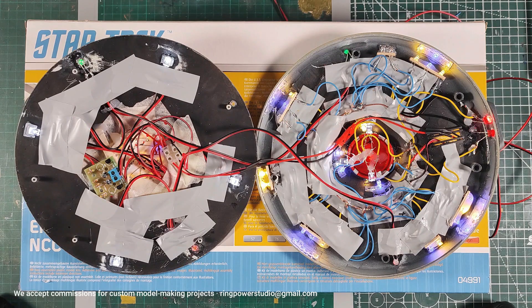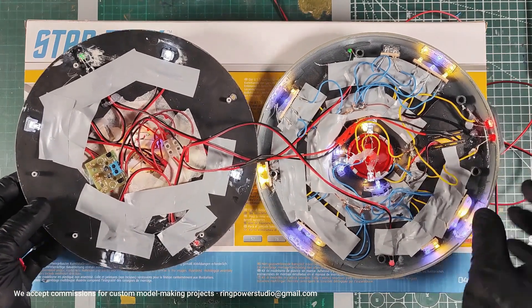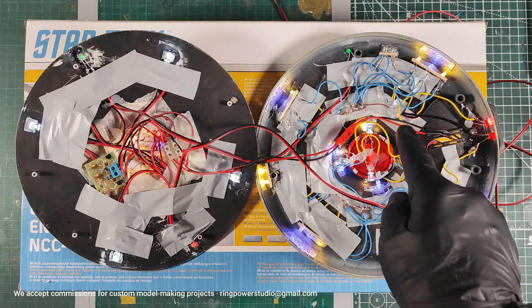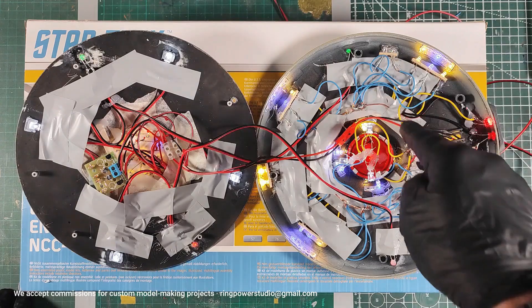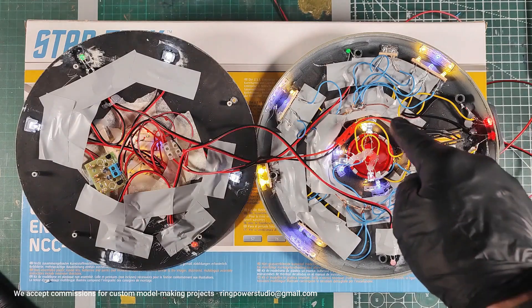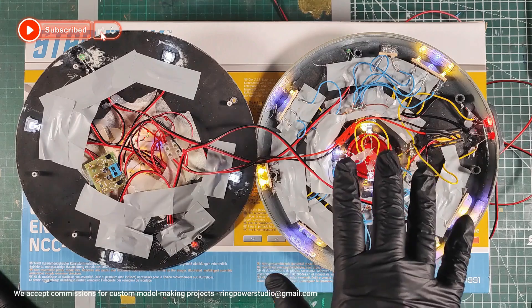Hello everyone and welcome to the channel. Here I am at last, with the album finished. It is wired and illuminated. To flatten and close the two discs so they close more or less properly — before there was no way to close it because there was too much cable — I've created a metal disc where the positives come out and another metal disc where the negatives come out, so I can connect in parallel. This is a way to flatten out all the wiring a bit.